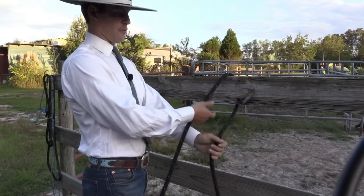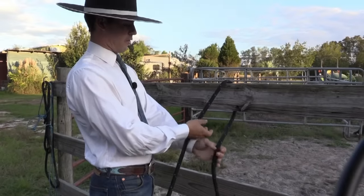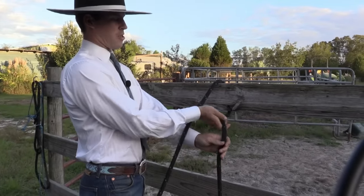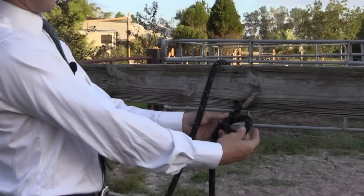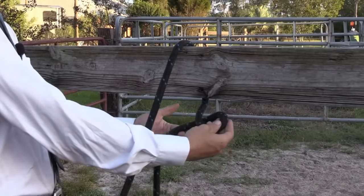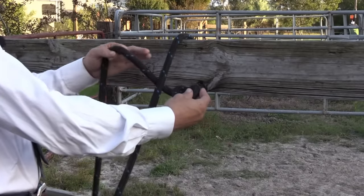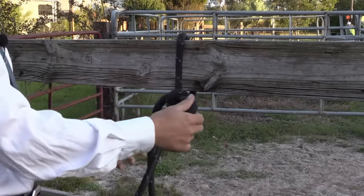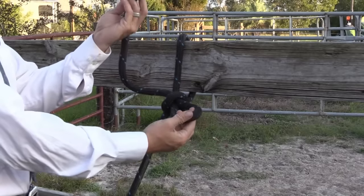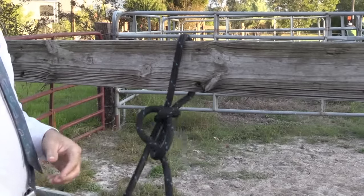You take your tail and make a one-twist where it makes a small loop, then you take your tail and go under, and make a bunny ear, and then go through and pull it snug, and then your end just tucks down through.